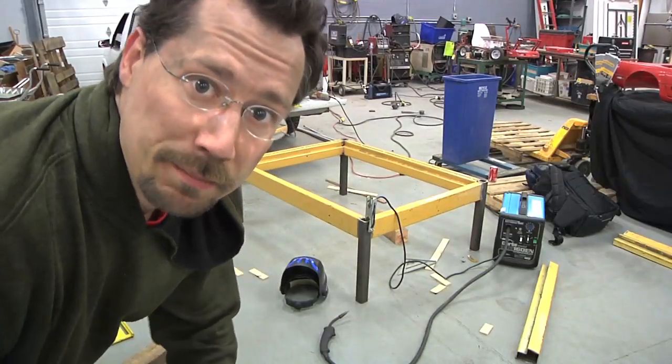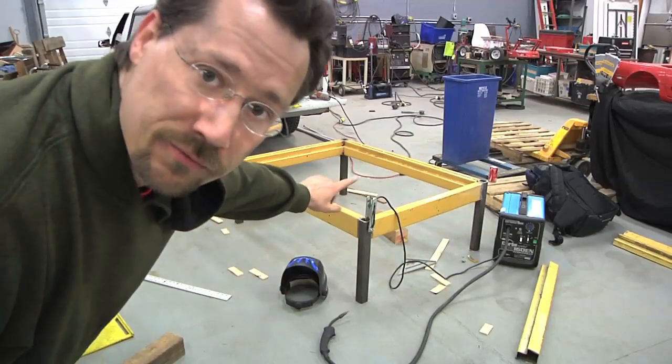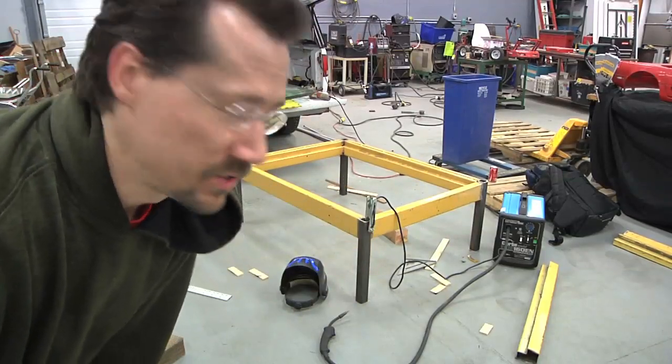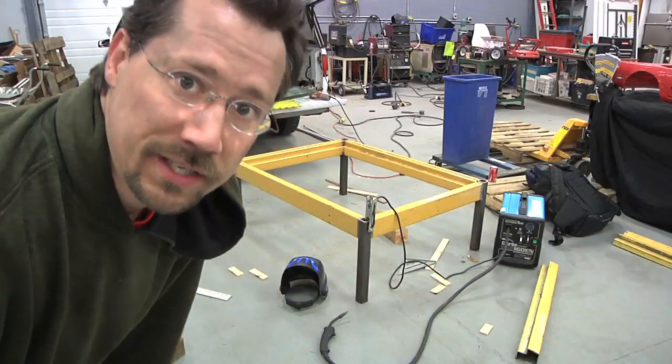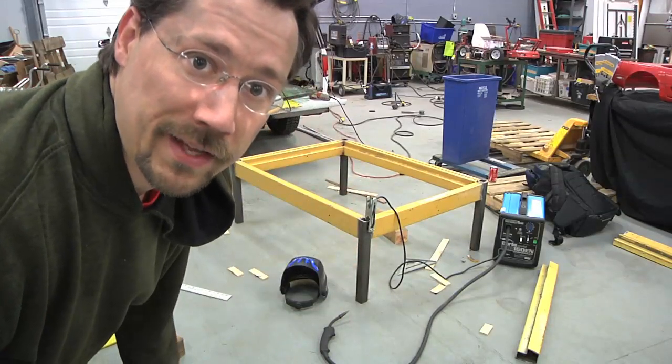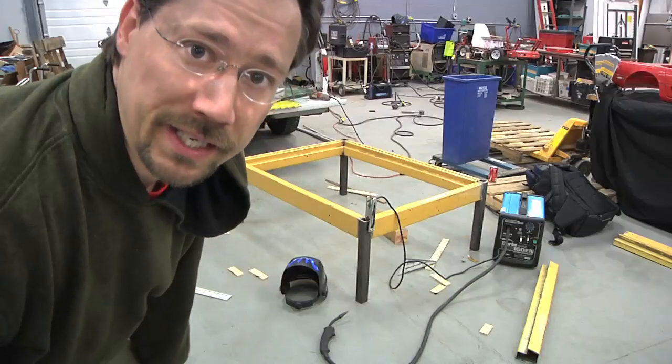I've got the table tack welded together now — I've got the four legs and the frame. I clamped it all to the glass to get the tack welds done, and now that it's together I'll do the welds properly, and after that it'll be a matter of cleaning up and painting.